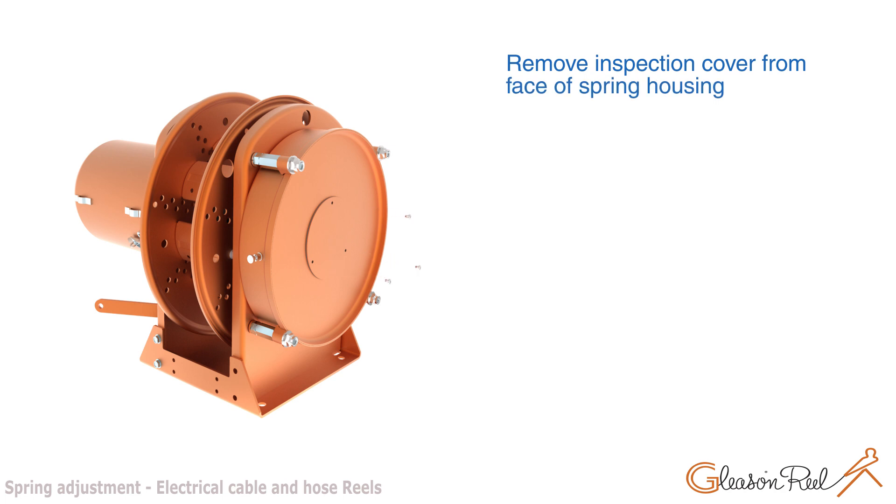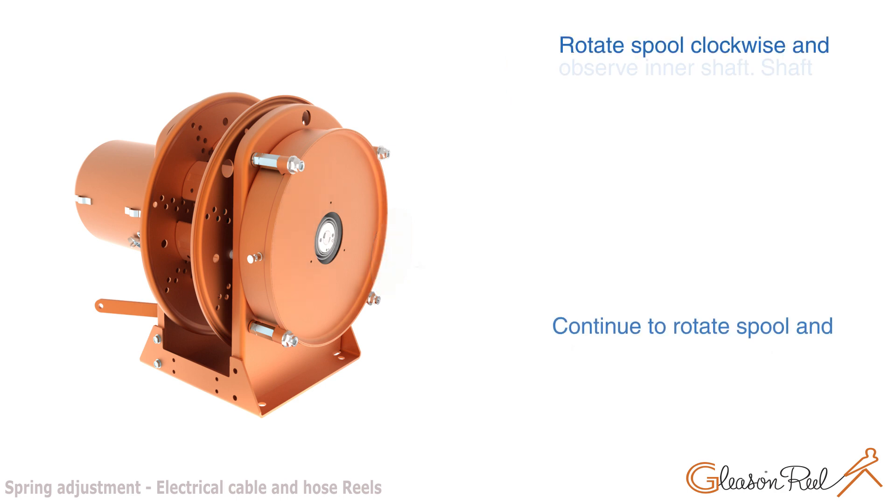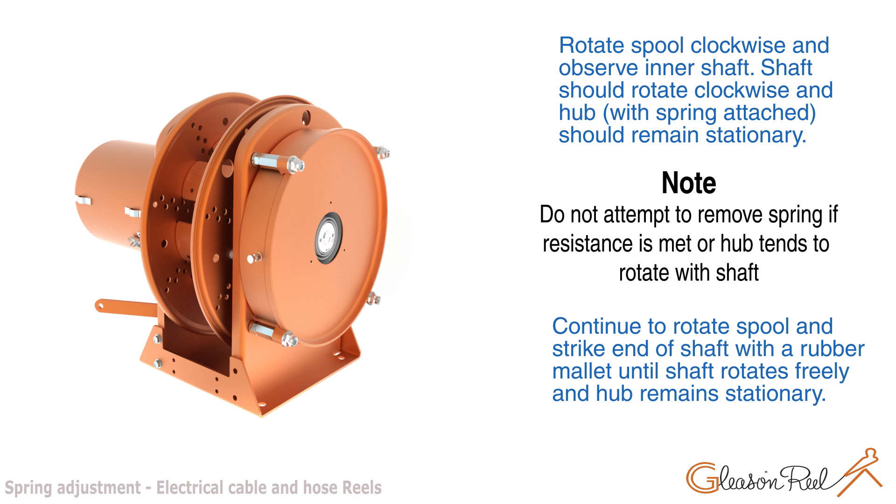Wind all cable onto reel to relieve all spring tension. Remove inspection cover from face of spring housing. Rotate spill clockwise and observe inner shaft.